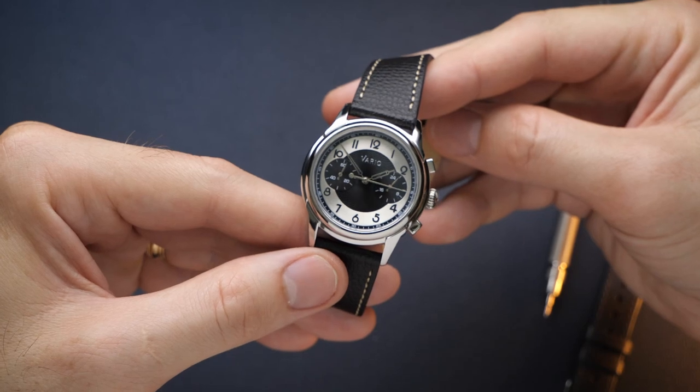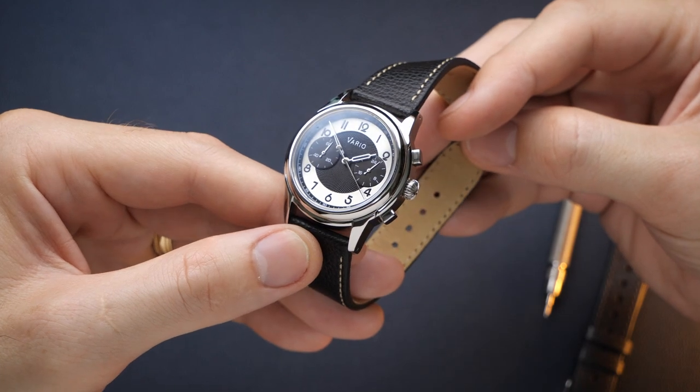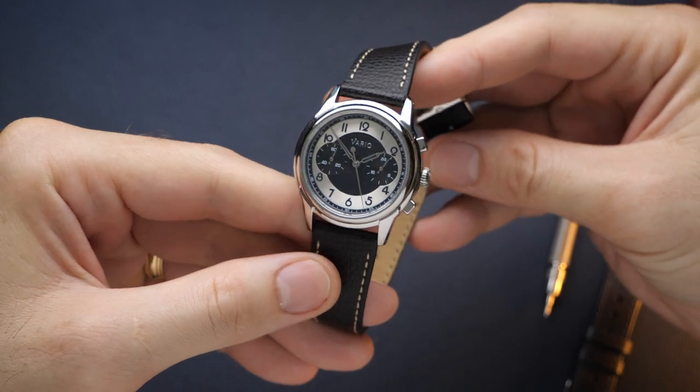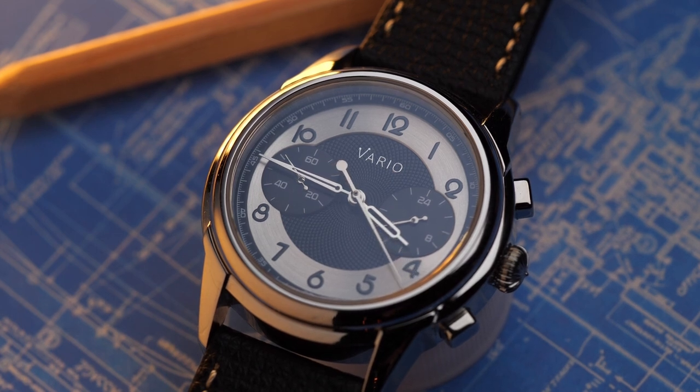Next we're going to take a look at the design. There's so much that is unique to this watch, so I want to jump through the individual components and highlight the care that has gone into creating them and how they mesh together to support Vario's design vision. The overall design inspiration — for both the chronograph and the mechanical version — is a 1920s art deco style, and more specifically the Empire State Building. This art deco style comes across most clearly in the tuxedo layout, the font chosen for the numerals, and the handset design. It's a very unique looking dress watch with a ton of personality.